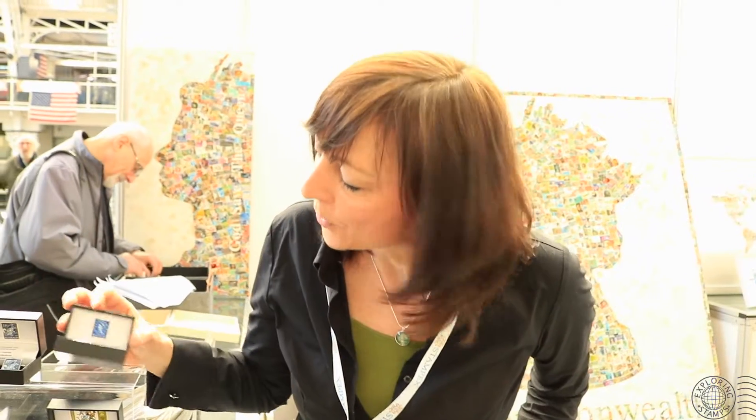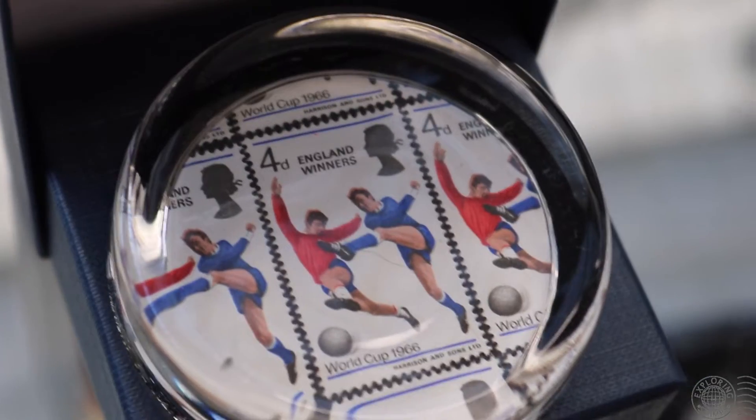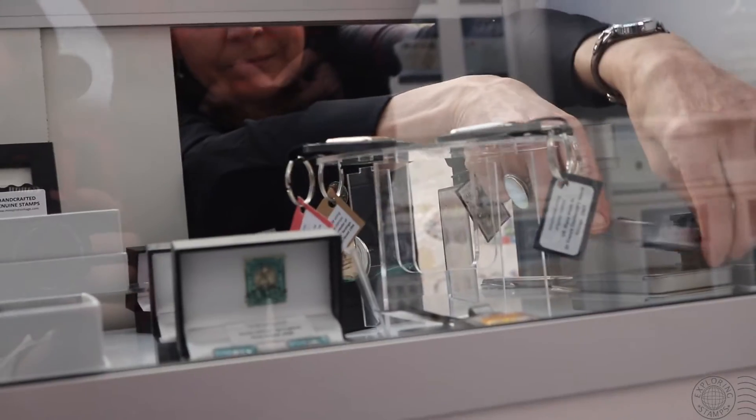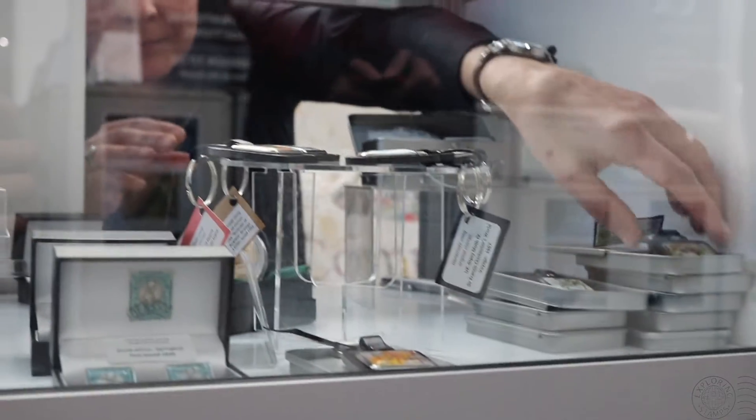I've also got paperweights so you can have something on your desk, and keyrings — basically anything that I can put a stamp in, I will, because I think they're just great. It gets them out there, gets people talking about them, gets people who maybe haven't been interested in stamps for a while back into stamps. I also get a lot of people asking for commission work, where they've got a specific stamp in mind and want it turned into cufflinks or artwork. Their imagination is really the limit.